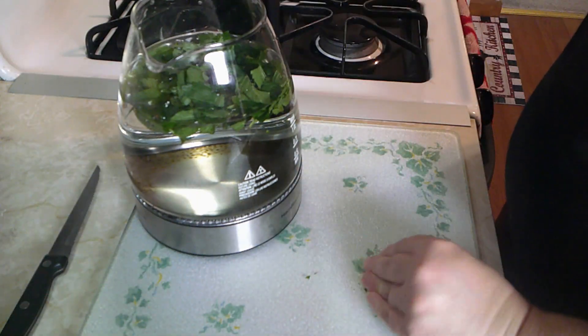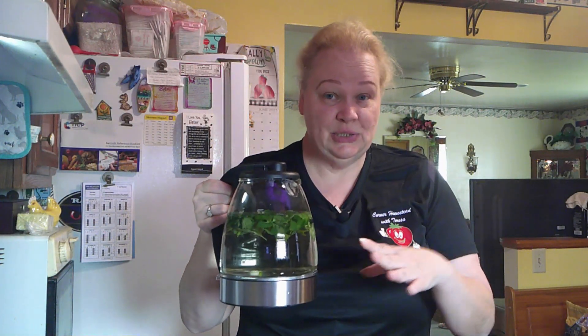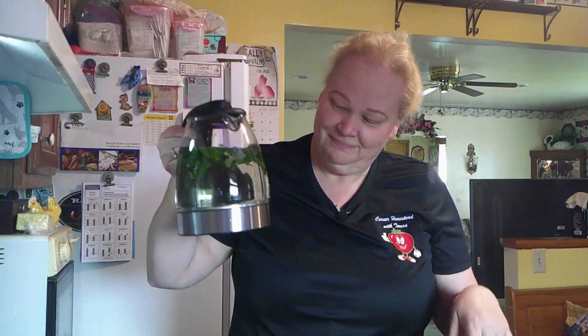We're going to go ahead and put them right into our water - believe me, we want it all. The reason I do this in my kettle is so I can just boil it while it's in here. If you have it in a pot, you'll boil it there. For now we're going to let this sit for one hour. The water will change color just a little bit, take on that green coloring, and that's a good thing.